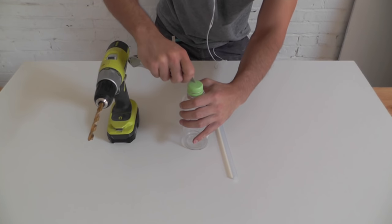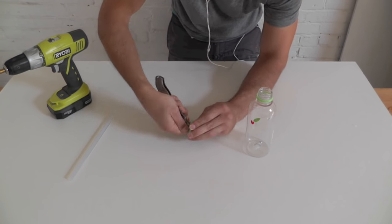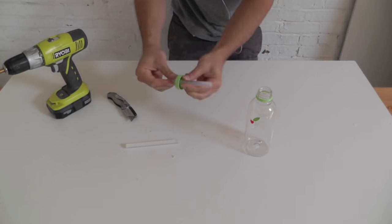Cutting an X in the center of the lid helps keep the drill bit from slipping. You want the glue stick to fit in tightly, so trim the hole just enough for it to fit.